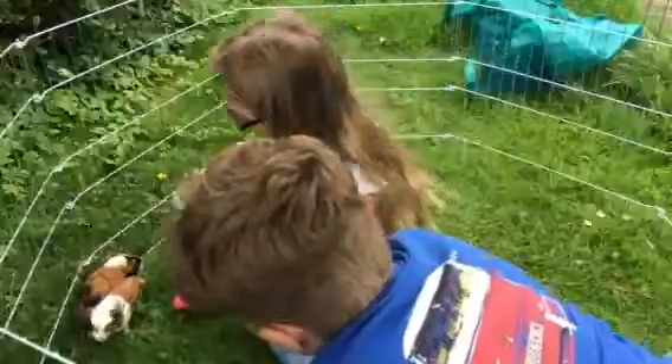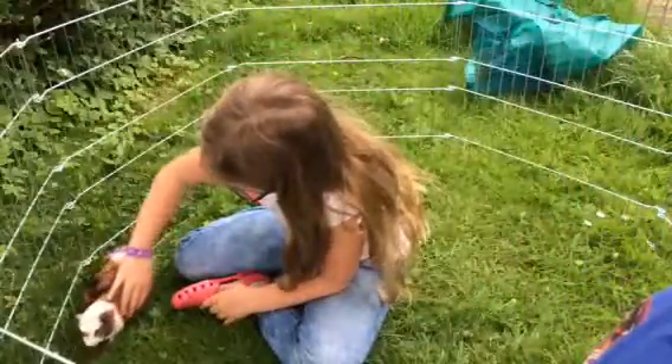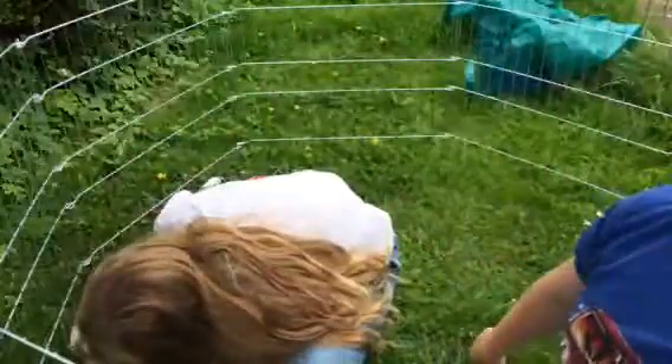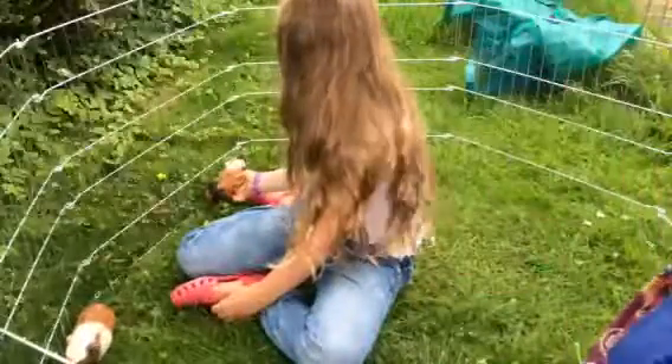This is their first time on grass, we think. So we might put some grass in their cage, which is over there.